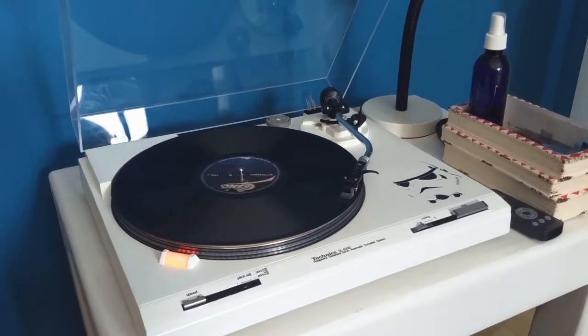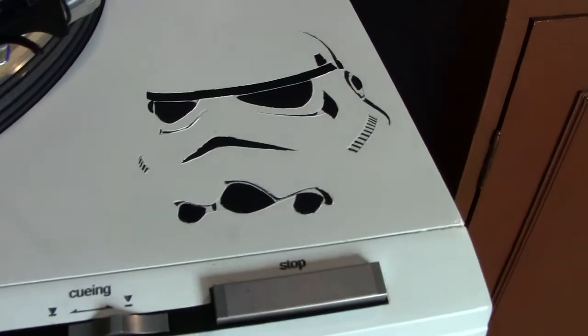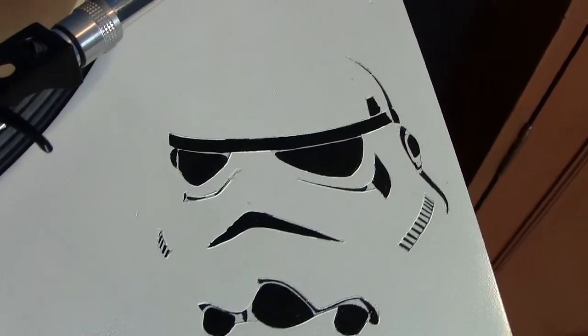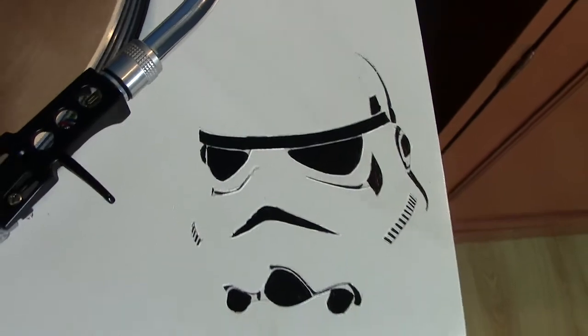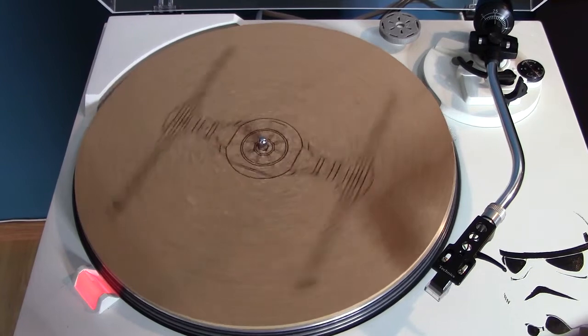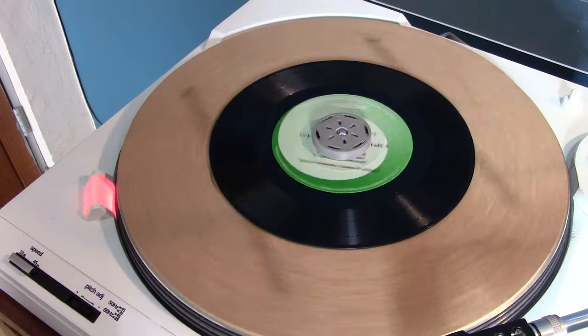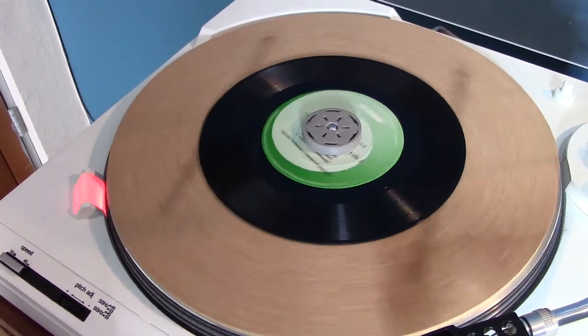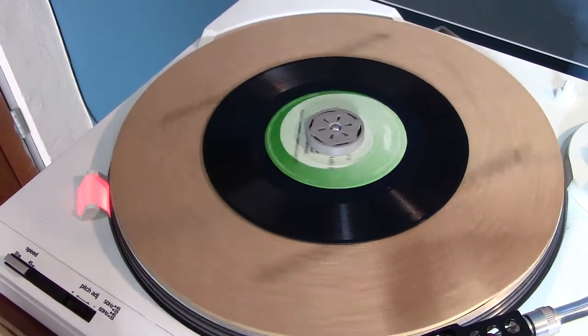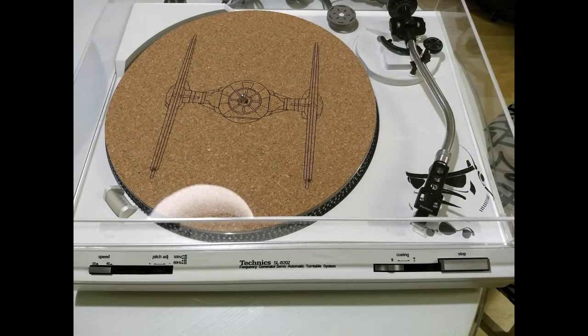Como dicen por ahí, el diablo está en los detalles, y de verdad le puse mucha atención. Está el perfil del trooper y también los logos que se volvieron a colocar. Se puso atención a que todo tuviera un detalle gris, desde la aguja de la tornamesa. También se mandó imprimir un adaptador de 45s con el logo del imperio, impreso en ABS color gris, todo dentro del tema de los cables. Los detalles están muy bien cuidados en esta restauración.